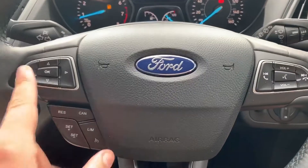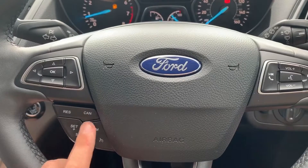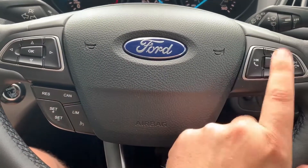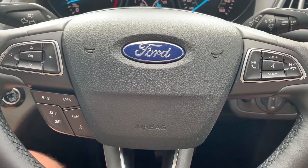To make those changes I was using these buttons just here, beneath which we've got cruise control and speed limiter. Over on the right hand side we have stereo and phone controls, including the voice activation for the phone in the middle there.